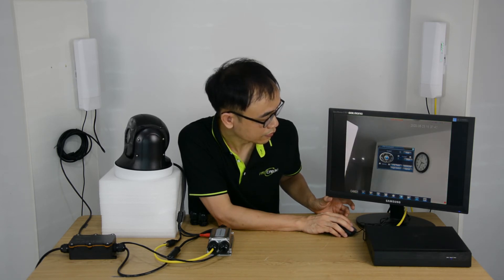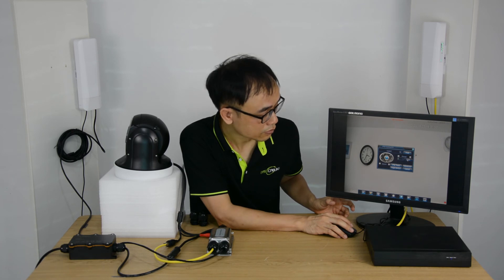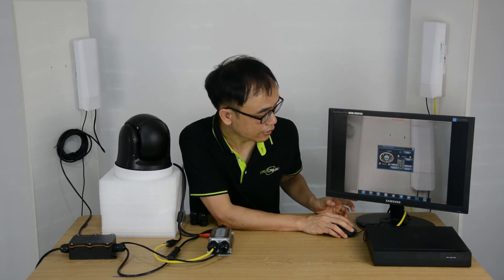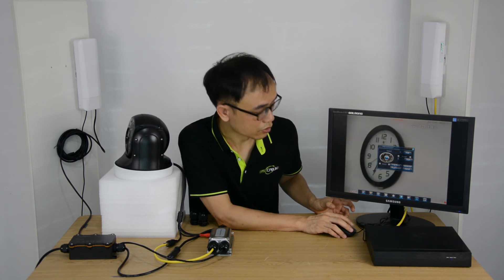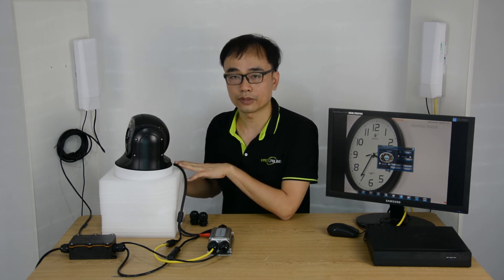We also have preset positions, so we can call different preset positions. The preset position allows us to set where the camera is watching. While there is no operation, the camera will return to the preset position automatically. We can also add multiple PTZ cameras to the wireless network bridge — the bridge can support up to 8 PTZ cameras. We may just need another device such as an outdoor POE switch to gather all the data from the different PTZ cameras before uploading to the front-end network bridge. That's all — if you have any questions, please post in the comment section below. Have a nice day.